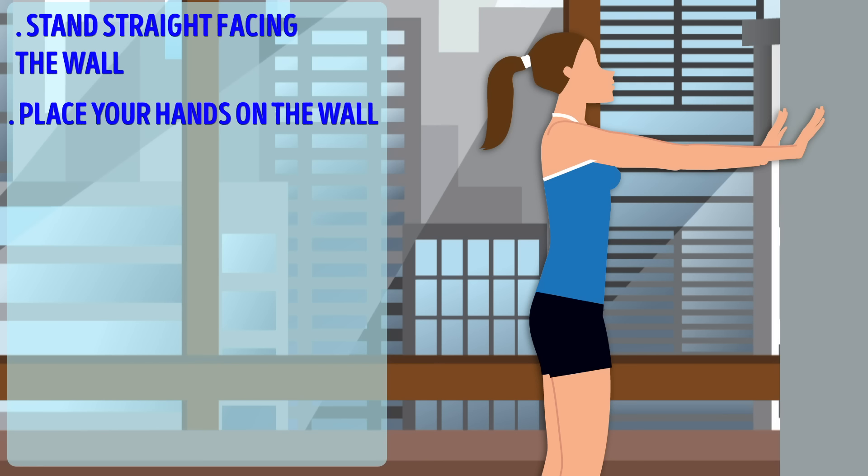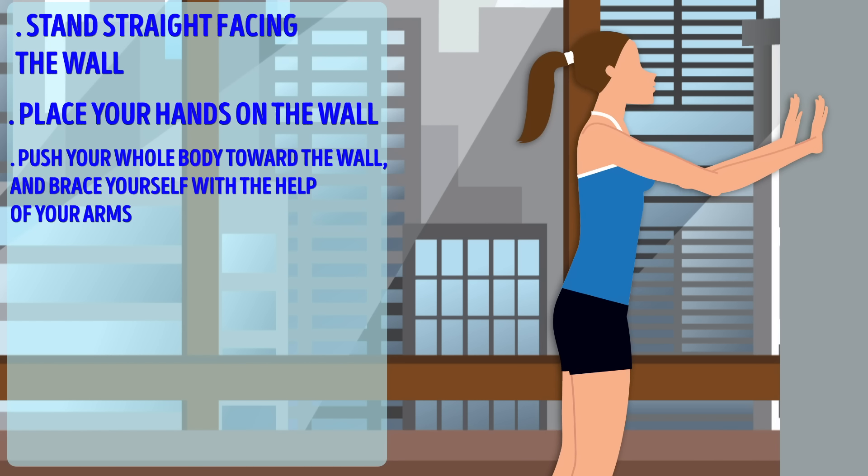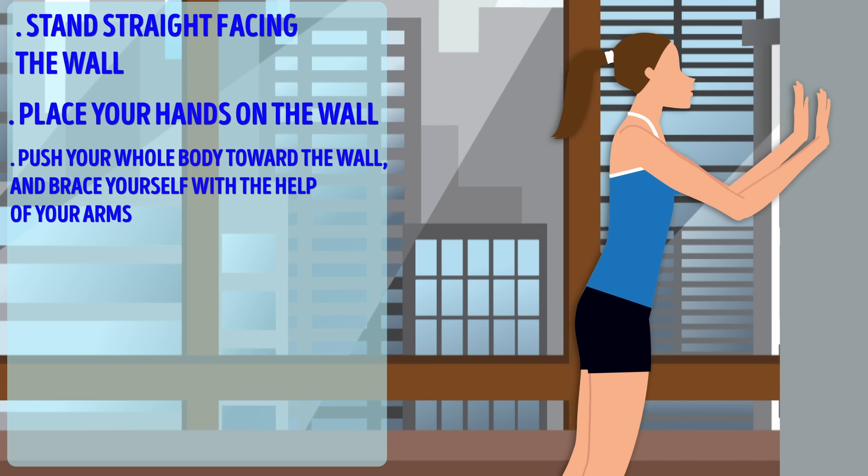This is a simple exercise that's fun to do, but at the same time it works your whole arm. It tones the muscles, which makes your arms look slimmer.